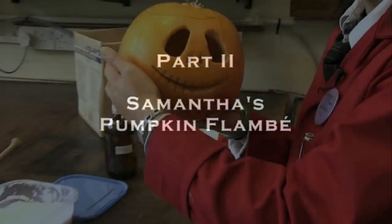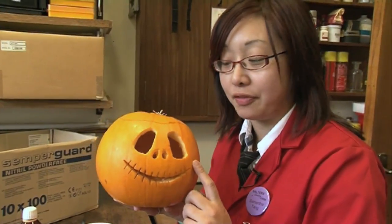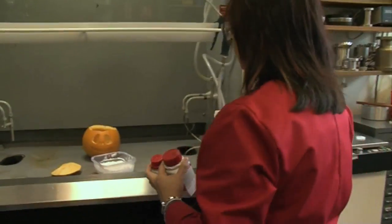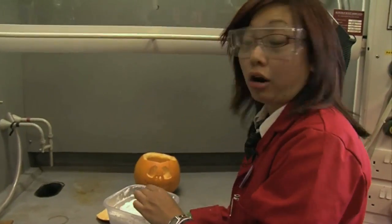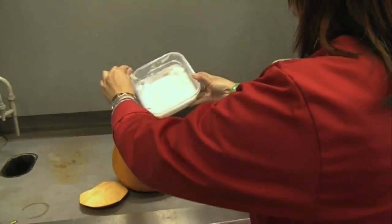For the Halloween special of Periodic Table videos, check out my pumpkin — I carved it myself, I quite like the design. What we're going to do is introduce the magic flammable substance, which is actually a gel made of calcium acetate and an alcohol, ethanol. Let's slop it in.